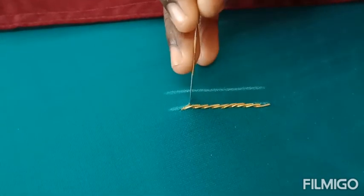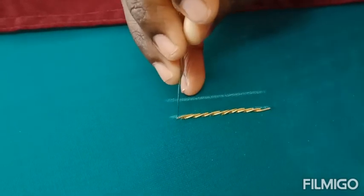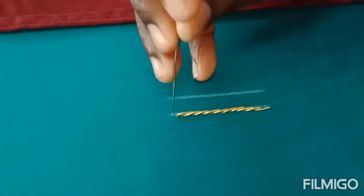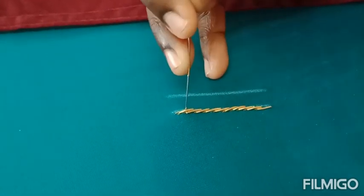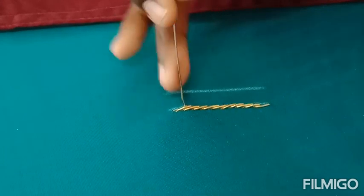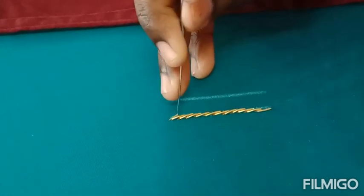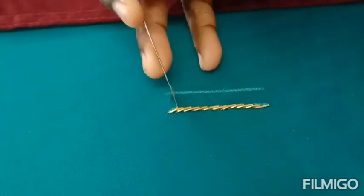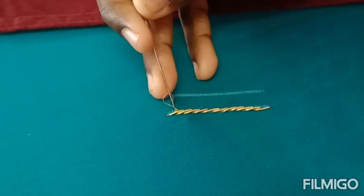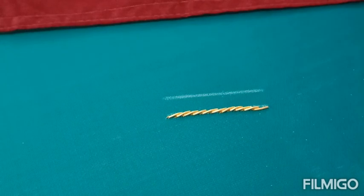This is called the re rope or zardhosi rope stitch — it looks very beautiful. When making a leaf design, we usually fill the middle part with beads using the double buttonhole stitch, but instead of that we can use this zardhosi rope stitch. We can use it in either the outline or the middle filling — it's our wish. It's an important stitch.